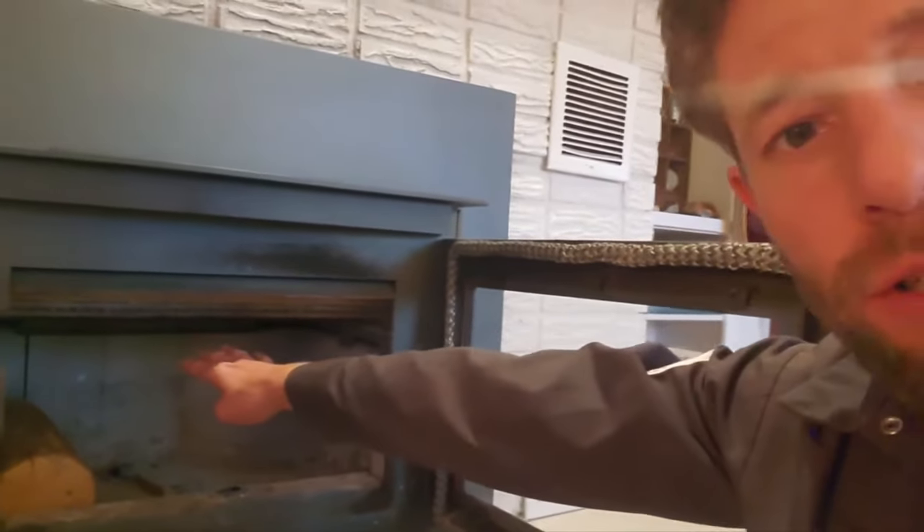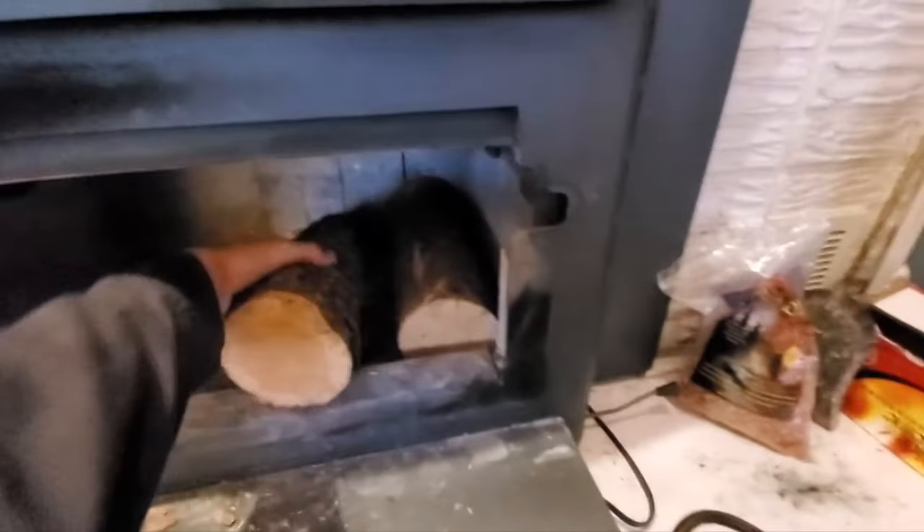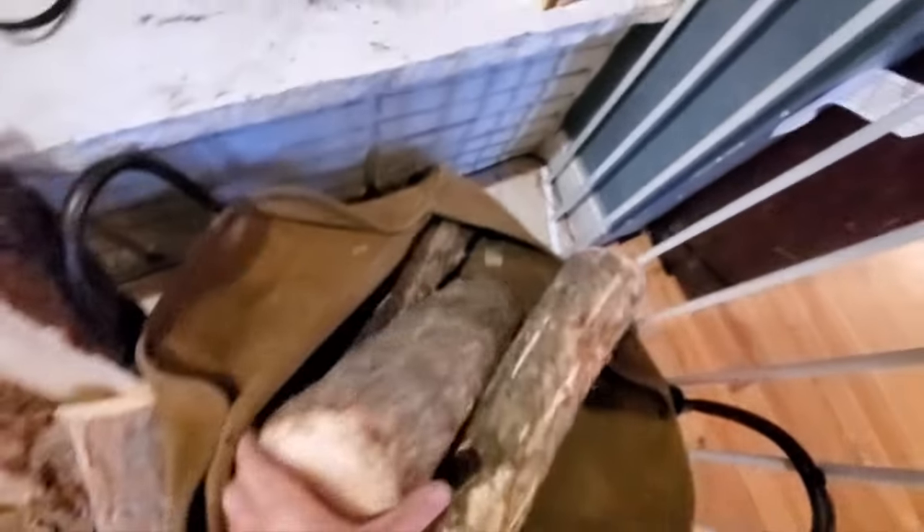For the long hot burn, you're going to take your more solid logs that are harder to ignite and put them in towards the floor, pretty much filling up along here. Then we'll put our ignition pocket right here in the middle towards the front. We're going to keep wood off of this little lip here — we don't want anything blocking that air wash that cleans the glass. We're tightly packing this one and filling it up so that we can get lots of fuel in there for an all-night burn. It's a cold night tonight in Colorado, so we really want a nice long burn.